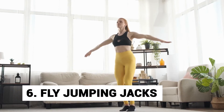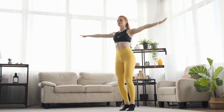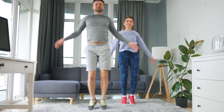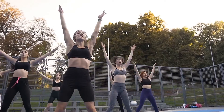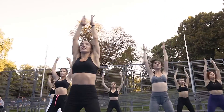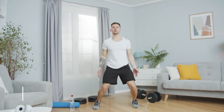Day 6: Fly Jumping Jacks. This is a great exercise that works your thigh muscles and gets your heart rate up. To perform fly jumping jacks, stand with your feet together and your arms extended out sideways, forming a straight line with your shoulders. Now jump and spread out your legs while also bringing your hands together overhead. Jump once more and close your legs, returning your hands to the sideways stretch position and do it again for reps.